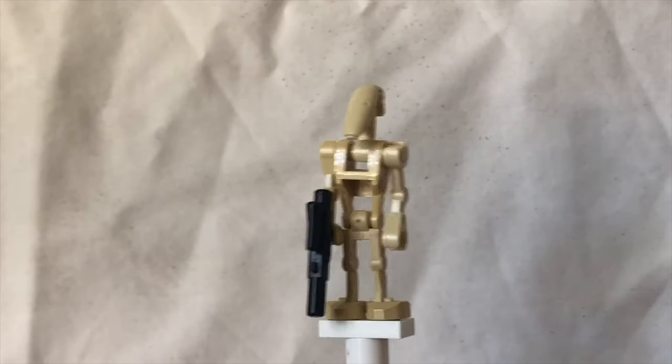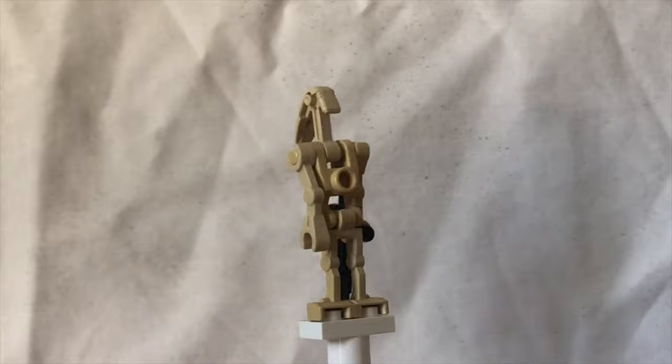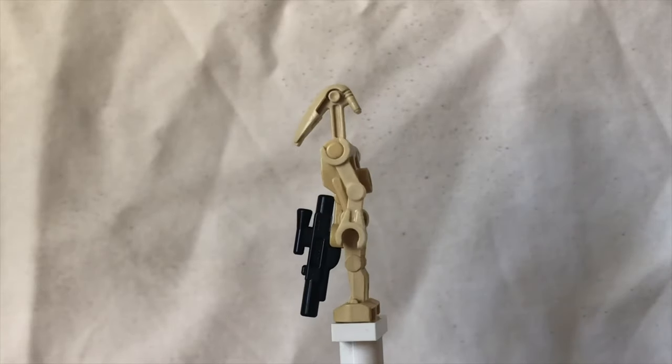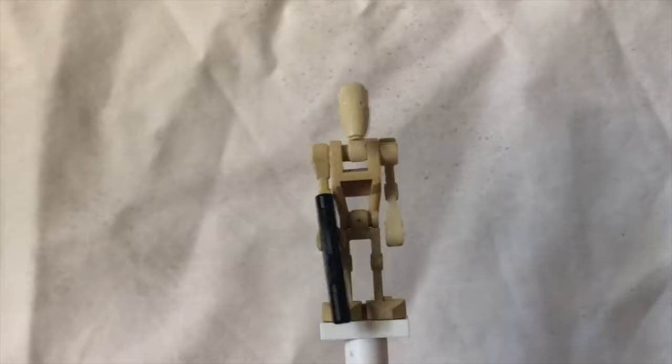Next up we have a generic battle droid with the new arms. There's not really much to say about him — same head, body, arms and legs. Comes with a blaster. There are two in the set.